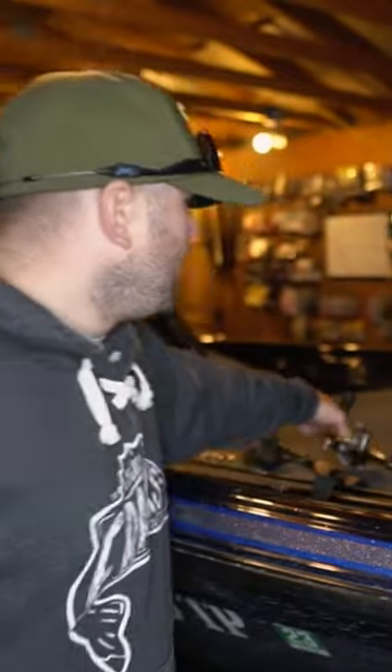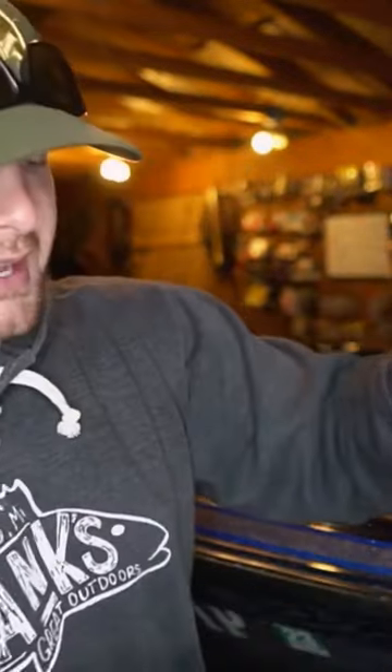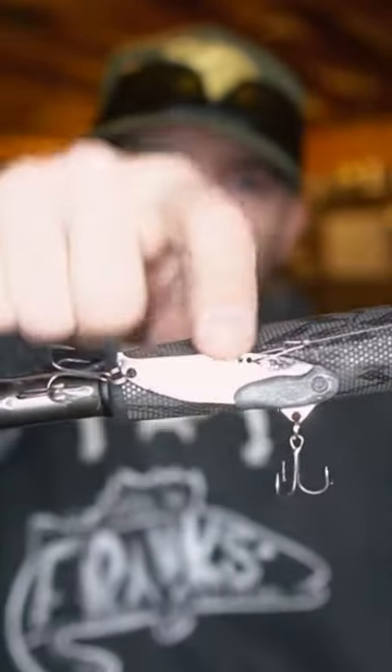The first presentation we're going to start with is my favorite presentation for the wintertime, and that is a blade bait. A blade essentially is a piece of metal with some lead on it and two treble hooks. All you do is cast that thing out there, let it sink to the bottom, and fish it slowly along the bottom.